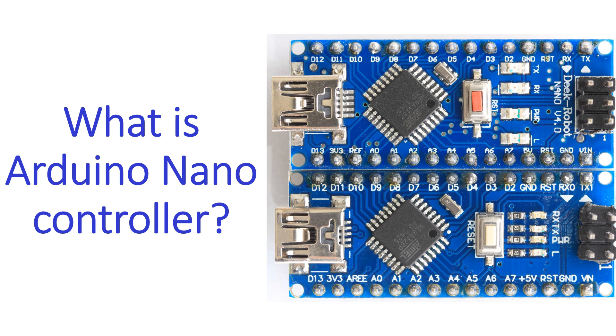The operating voltage is 5V and input voltage can vary from 7 to 12V as per the Arduino website. It has a flash memory of 32 KB and a clock speed of 16 MHz. It can communicate with a computer, another Arduino, and other microcontrollers. There are 8 analog in pins and 22 digital IO pins.